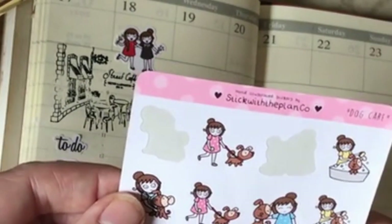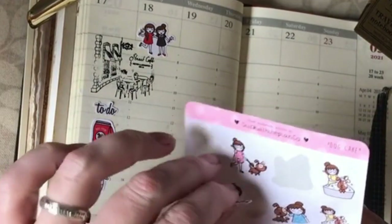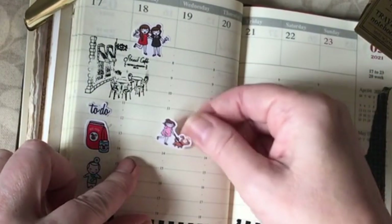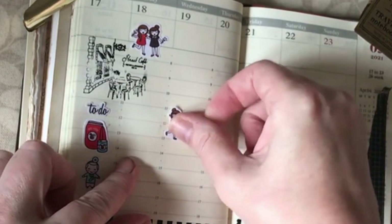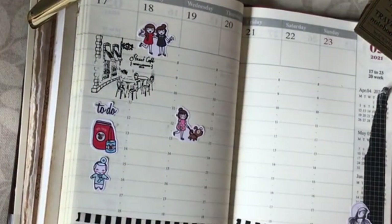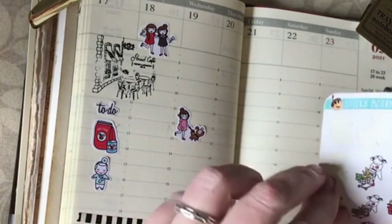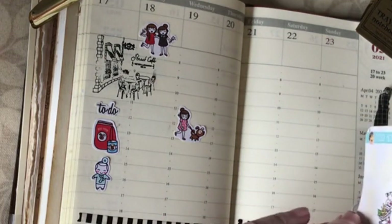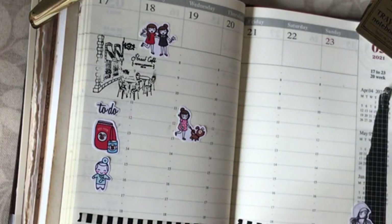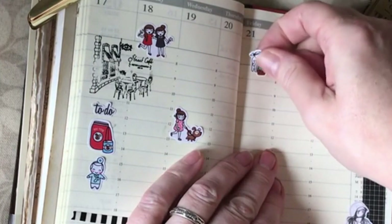My daughter and I have hired a field for two hours on Wednesday lunchtime and we're doing lots of training — the kind where we need lots of space. I'll put my little dog sticker there. I also have to make sure I'm in for my grocery delivery on Friday morning. I'm still having it delivered online because it's really convenient, and it comes really early in the morning, so I'll pop that in for Friday.